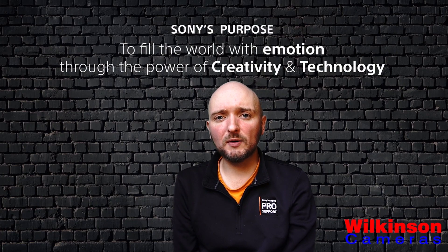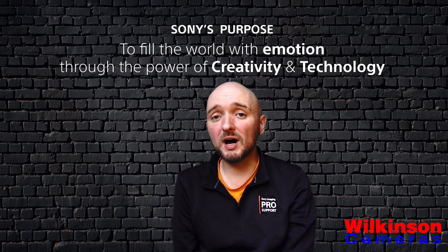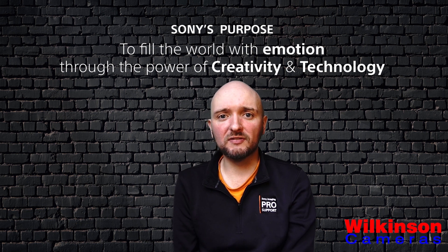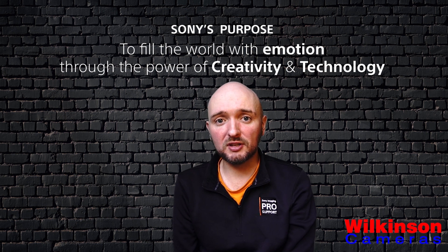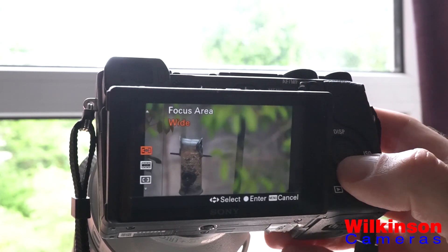In addition to changing our autofocus settings to get better performance out of the camera, we also might want to change the autofocus area. It'll help the camera focus faster and also help it track moving objects. These options can be found under the same FN key menu — autofocus area is right next door to autofocus mode.